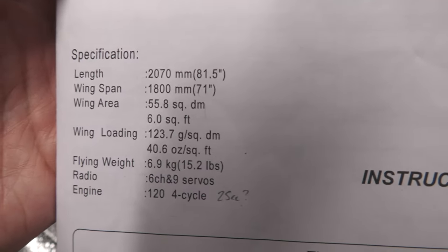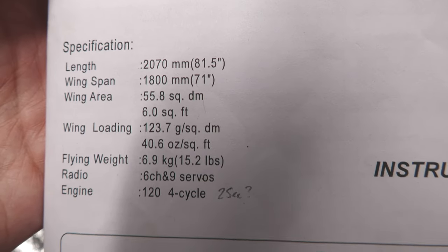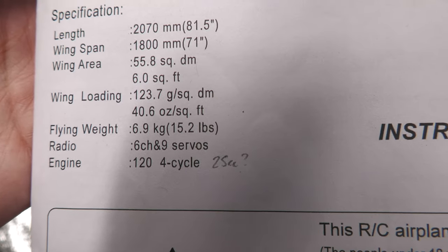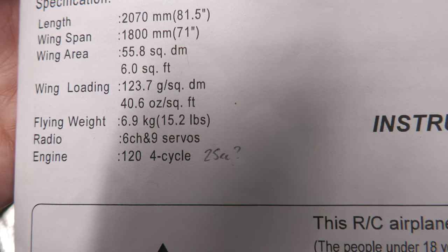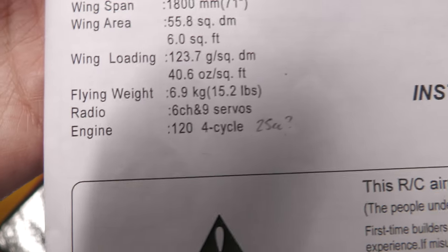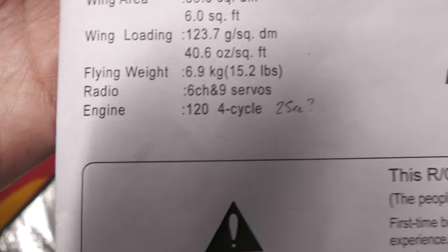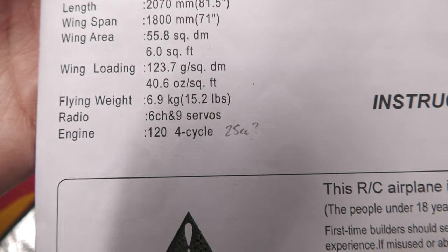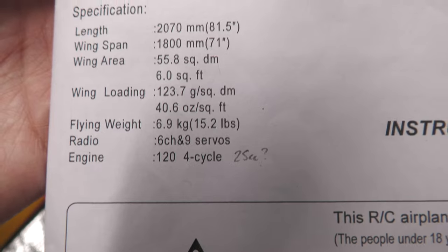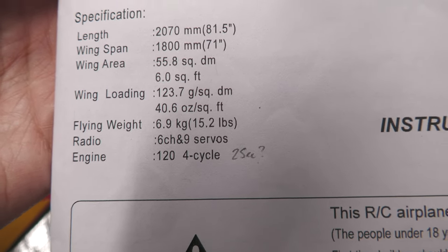Here are the instructions. I'll throw up the specifications quickly: it's two metres in length, 1.8 metre wingspan, flying weight should be around 6.9 kilograms — 15 pounds — six to nine channels. The engine, because this was originally designed for IC, should be a four-stroke 12cc four-stroke, which I think is about a 25cc equivalent depending on what four-stroke you go with — say 25 to 30cc equivalent. We're obviously converting this to electric.